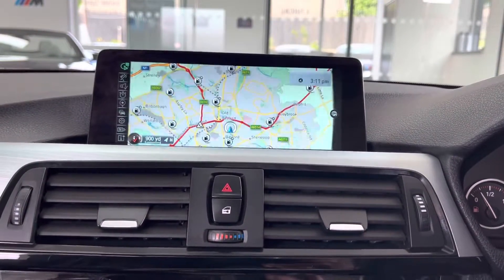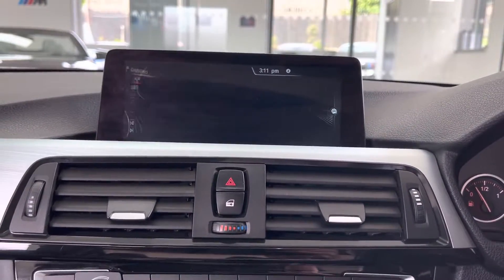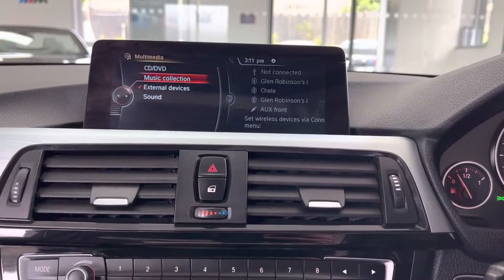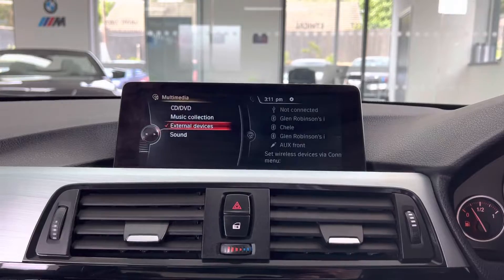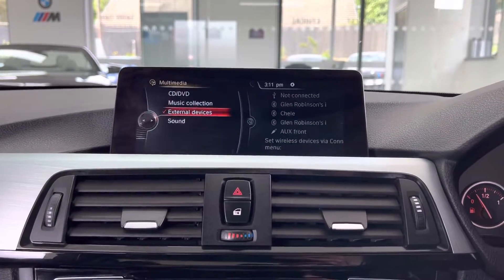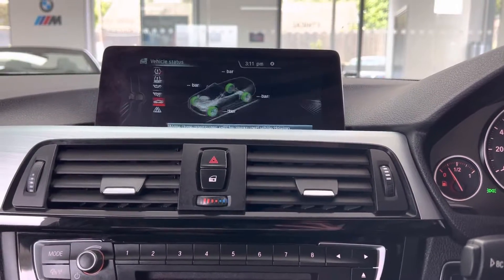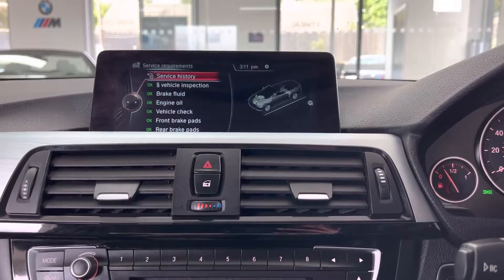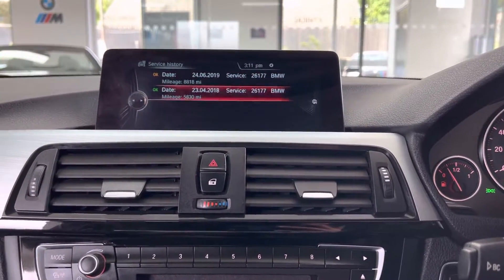You've got professional wide-screen nav and media, so that includes nav view, Bluetooth telephone, DAB radio, front CD, music collection, USB, AUX and Bluetooth. The roof is pretty much done. Checking the servicing information: the next service is not due for 14,000 miles, and there are two recorded services on the iDrive.